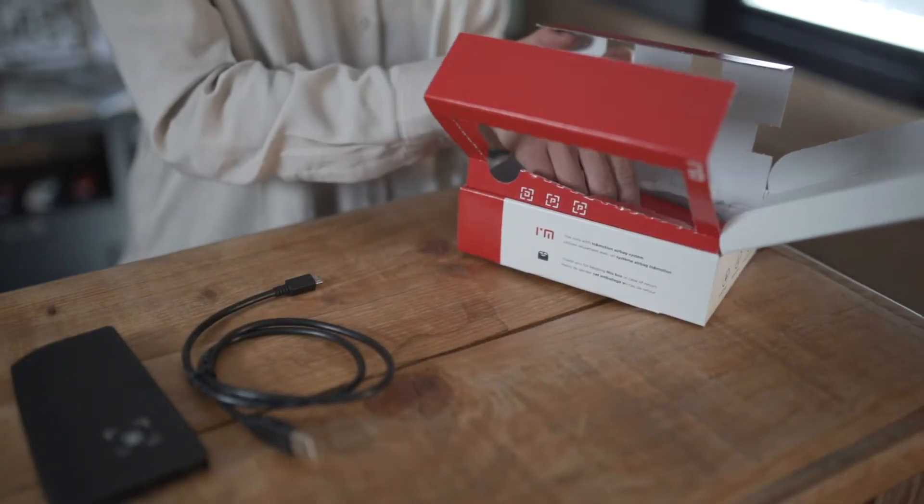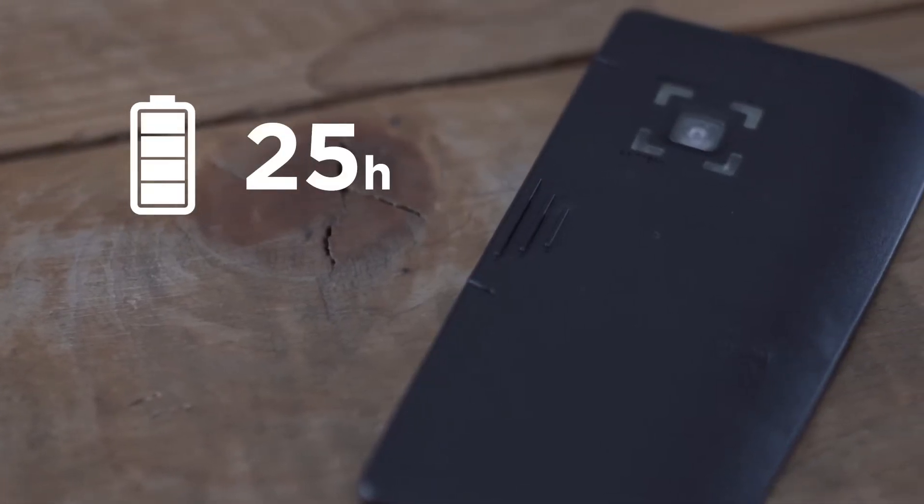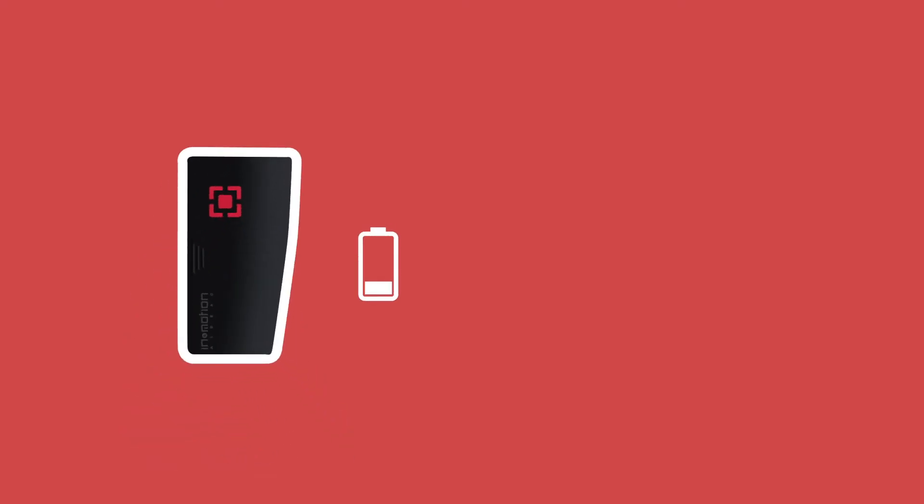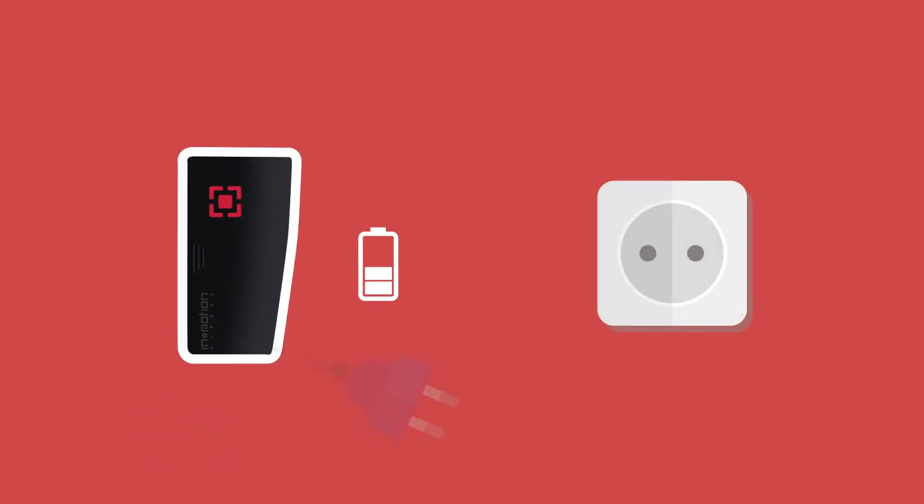Be sure to keep the In-Motion box's packaging so that you can easily return the product in case of any problems or if you want to cancel your subscription. The In-Motion box has a battery life of up to 25 hours. You'll need around three hours to fully charge it. Though we partially charge our In-Motion boxes in our factories, we recommend that you fully charge it before the first use.